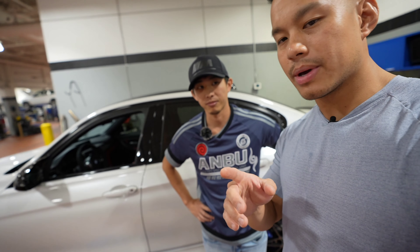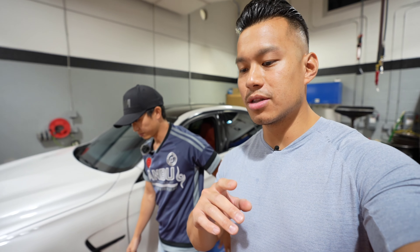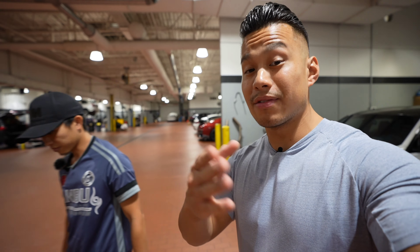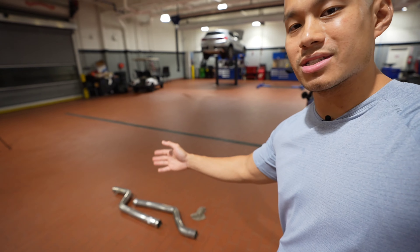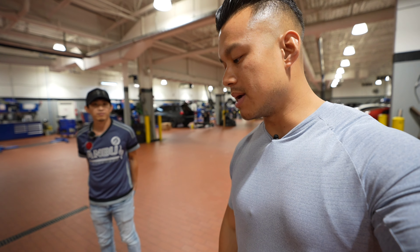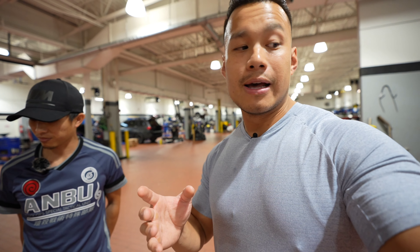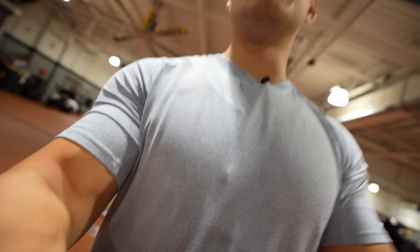The mid pipe — AWE was actually able to send me over their non-resonated mid pipes. There are two different versions: you can do the version with your stock mid pipe, basically the stock mid section of the G8X platform exhaust, or you can install their gorgeous non-resonated mid pipes. We're going to do that today because it's going to make the car open up a little more, sound a lot better. The current setup is more like OEM plus, but once you put this on it's going to add a little more spice to the mix.